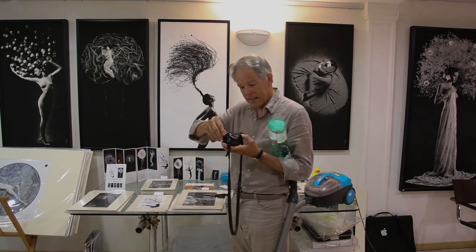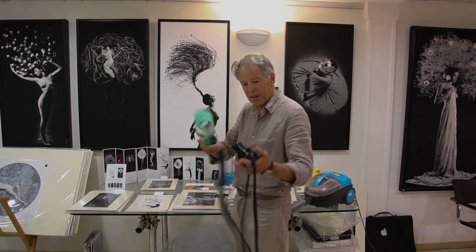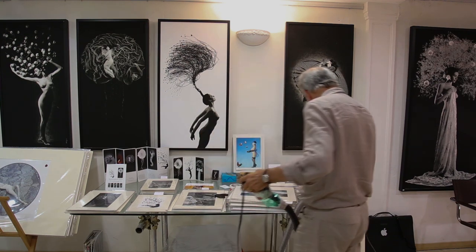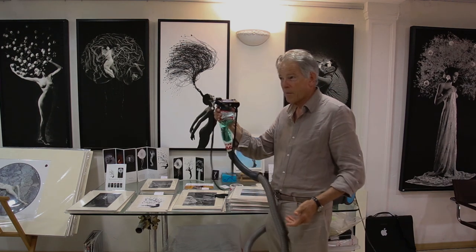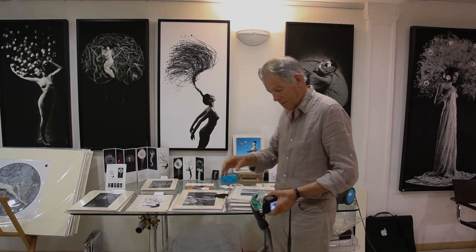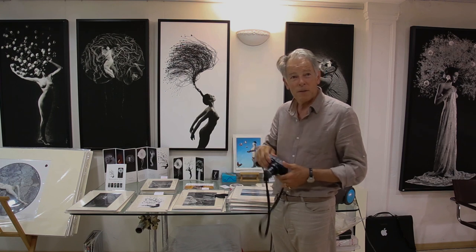We have to take the lens out if it's stuck. Just pull it out, then put that over the body of the camera, and that should be it.